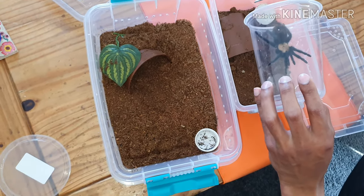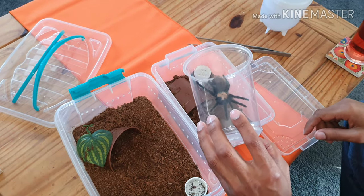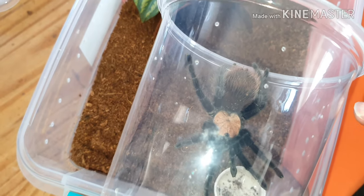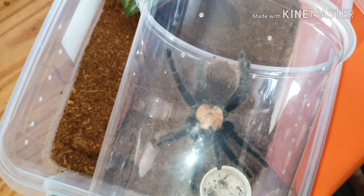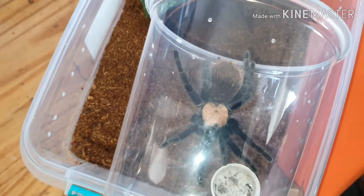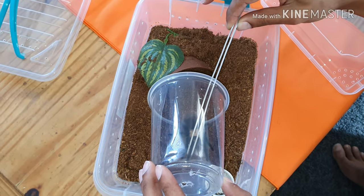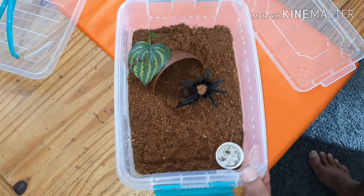There we go - just stay there. You can see the hairs, they're very very fine, like a dust. I want to get a closer look at him before I put him in. You can see a bald spot there - he's already kicked off quite a bit of hair. Normally I wouldn't cup him but he's just very skittish and jumpy. To save him getting too stressed and to stop the hairs going everywhere - come on Mr T, get in the tub - and he's done.